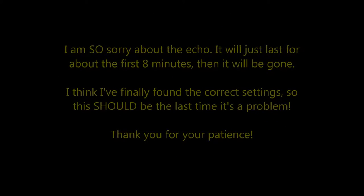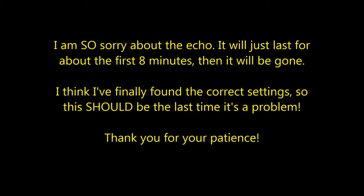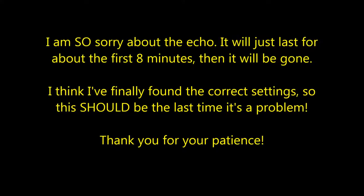I'm so sorry about the echo. It will just last for about the first eight minutes, then it will be gone. I think I finally found the correct setting, so this should be the last time it's a problem. Thank you for your patience.